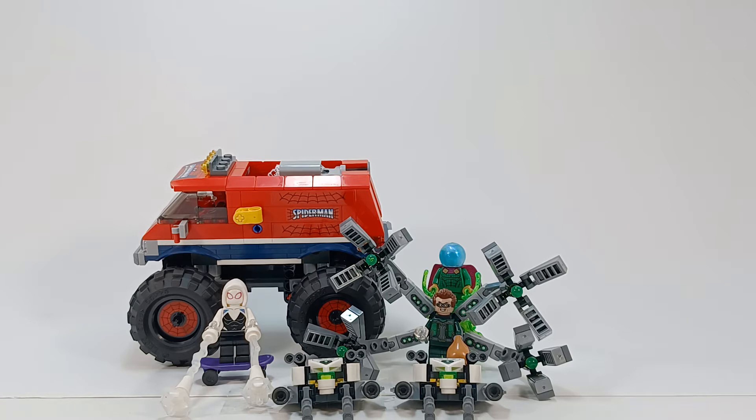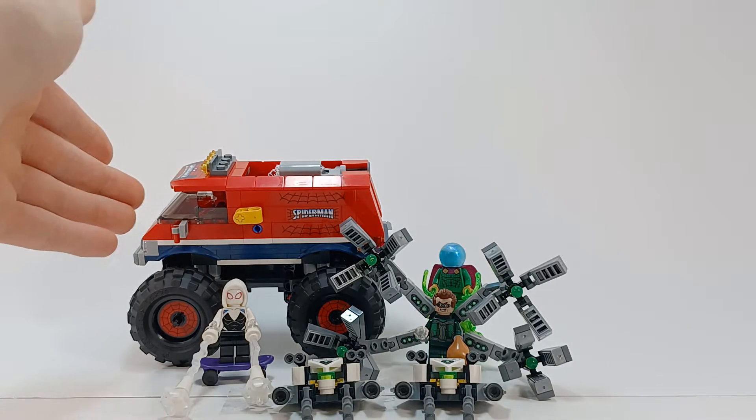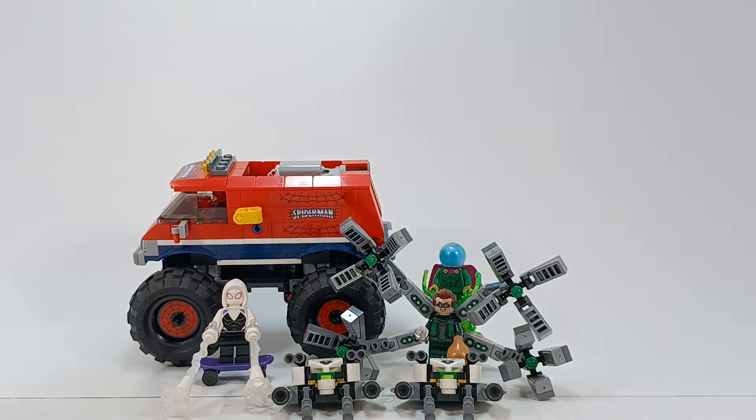Anyway, this is LEGO set 76174 — I believe it's the Spider-Man Monster Truck vs. Mysterio. I'm looking at the instruction booklet here. I don't remember exactly what it's called, but it's Spider-Man's Monster Truck, and then we have Mysterio, Doc Ock, and Spider-Gwen.